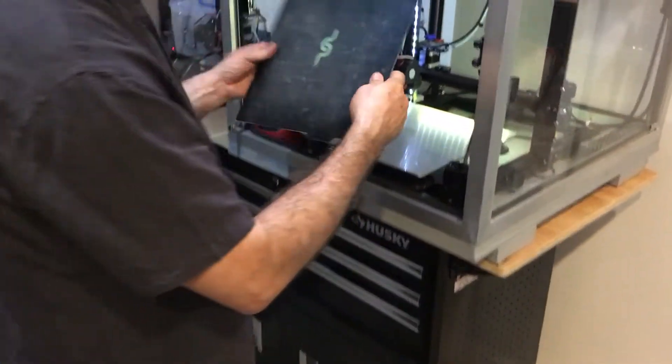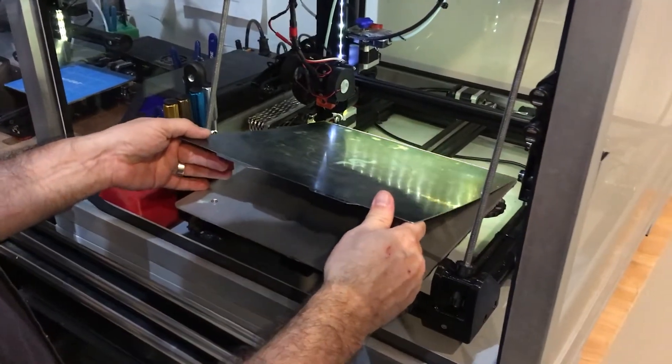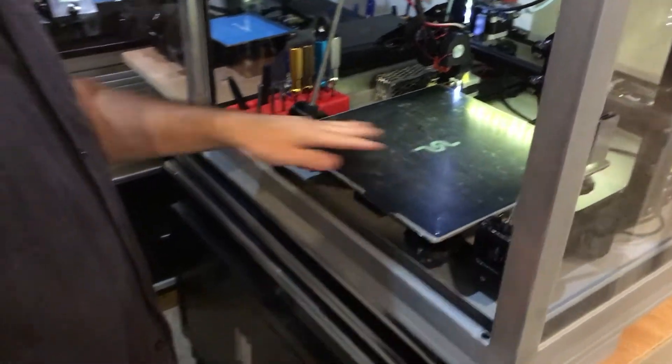I bring it back to the machine, I position it, the magnet starts grabbing — I just keep it leveraged and then I let it go. And that's down and flat.